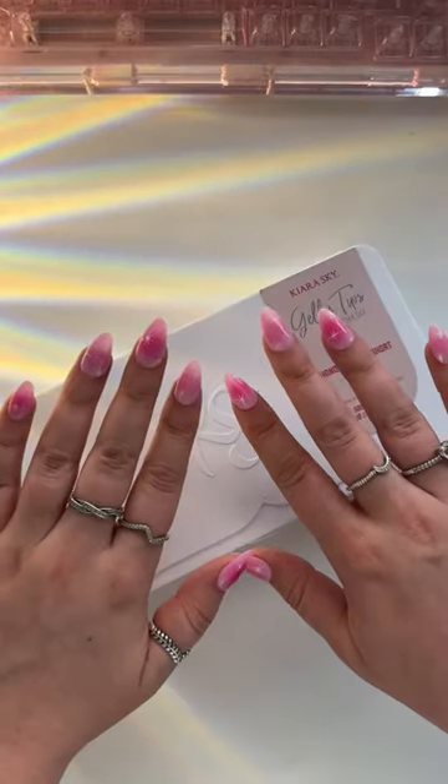I do my own press-ons at home, and here is everything I use. I don't care what anyone has to say — almond short is always in for me.